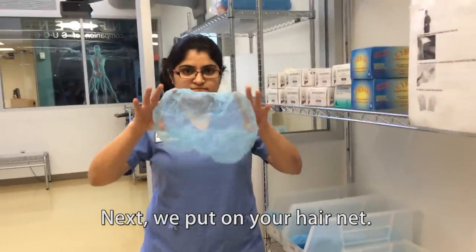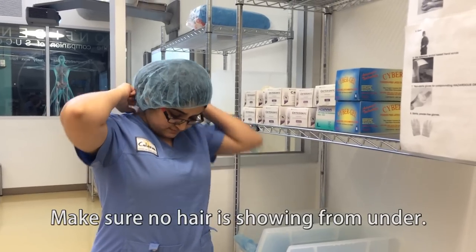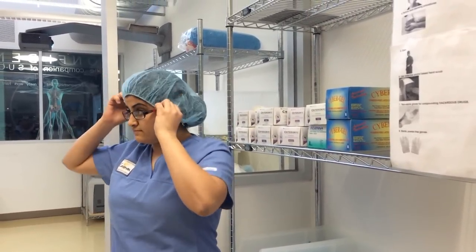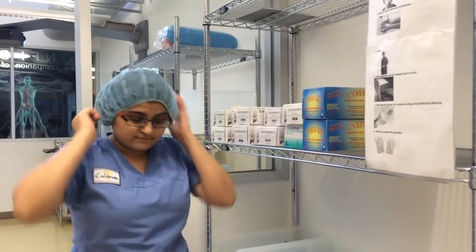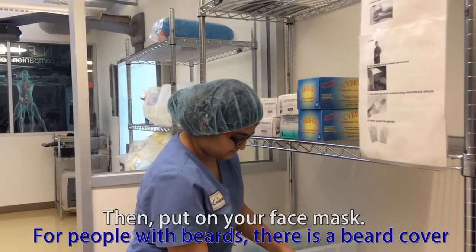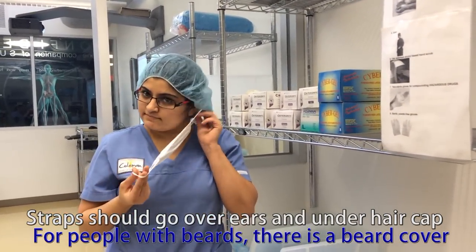we put on your hair net. Make sure no hair is showing from under. Then put on your face mask. Straps should go over ears and under hair cap.